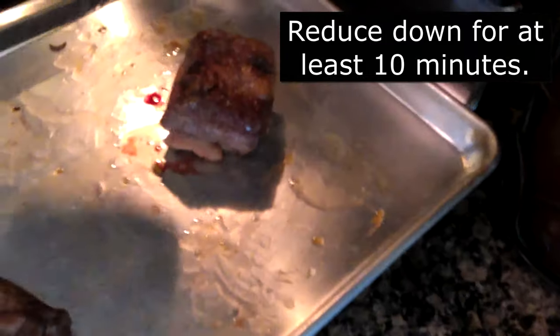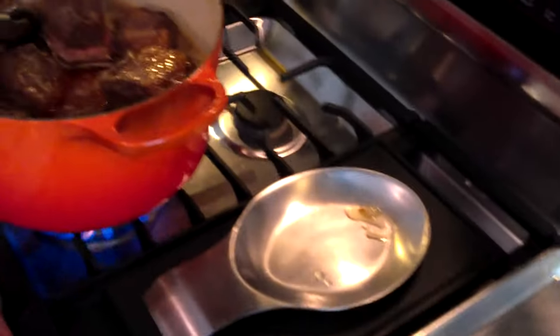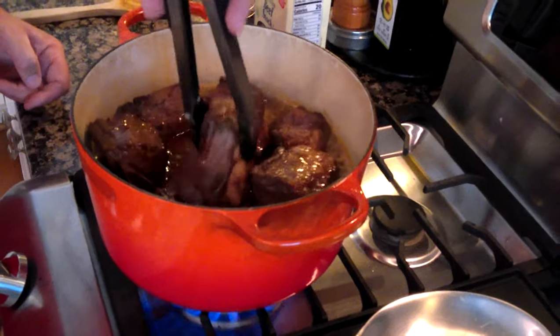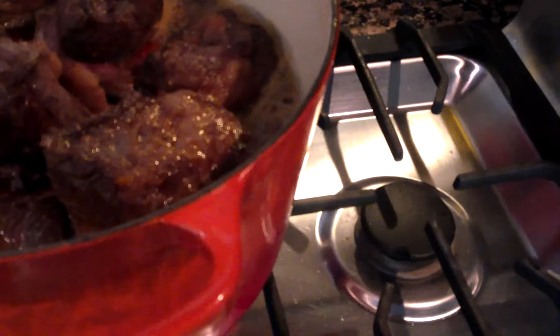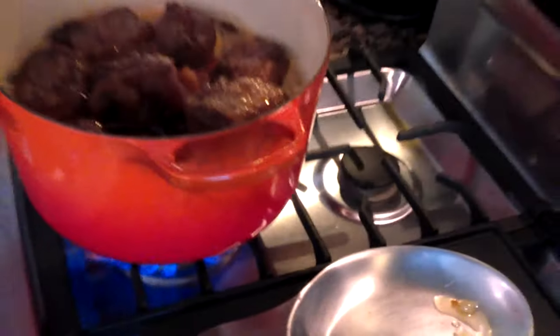We're getting to the fun part here. John has got this reduced down and is adding the beef ribs from the pan. This is really just a two-dish operation — you've got a cooking sheet and the Dutch oven here, eight-quart minimum for just about any kitchen. The pan drippings go in too. It's really not that much, but this is a little extra beef fat going in there — and that means you've got an excellent sear on the beef because it's been seared in.